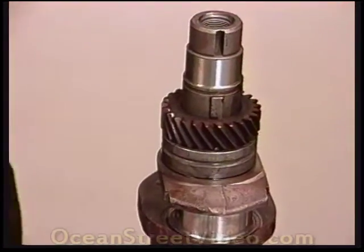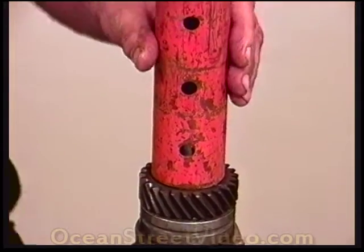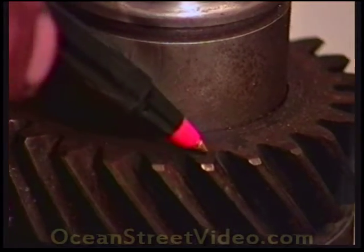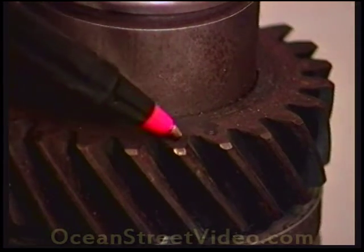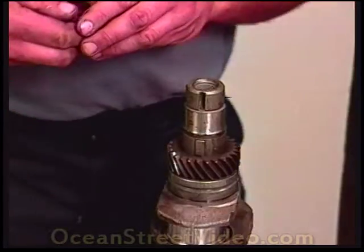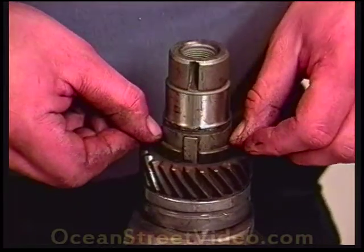If the crank gear does not go all the way on, lightly tap it. On this timing gear there are two little dots. These mesh with the cam gear and these dots must always face toward the pulley. Here's the spacer — it basically falls right on.